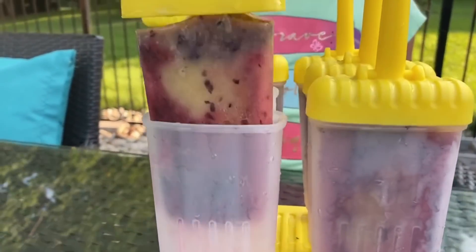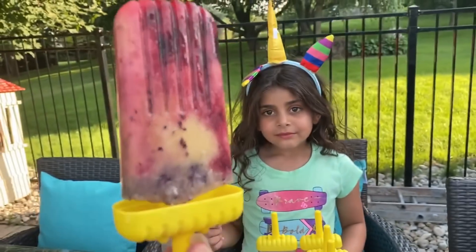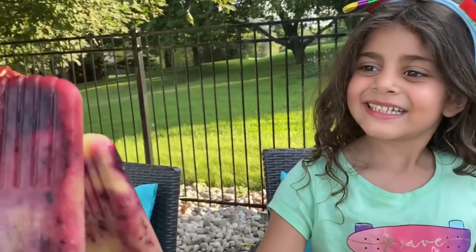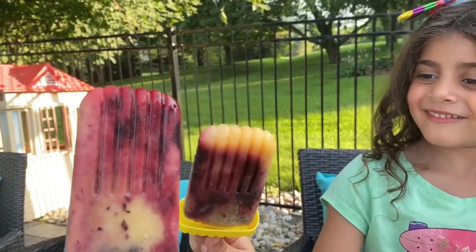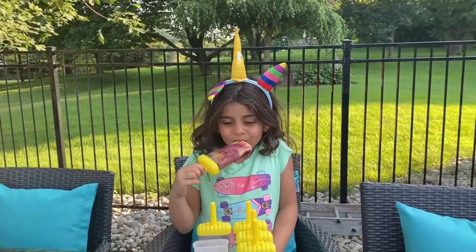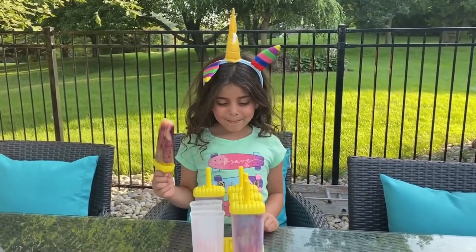Look, guys, this is so cool. This is Mommy's. Sally, look — is it the same? It's different, right? Yeah. We have purplish, pinkish, yellowish. This is so cool, Sally. You did an amazing job.